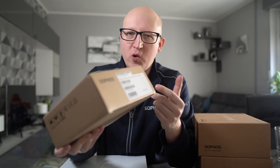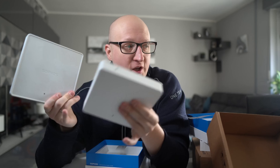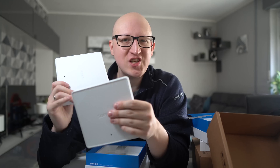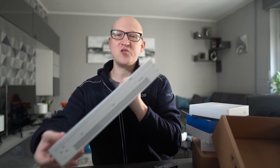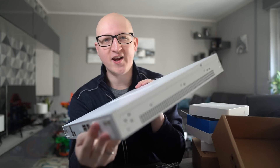I've also ordered access points from Sophos. Sophos has access points you can connect and manage directly in the firewall. You can also do this with the Sophos XG home license, or control these access points in Sophos Central in the cloud. They aren't always the cheapest, but you can get them in various ranges from small office to larger ones. I ordered them to replace my old access points. But the most exciting part for me is absolutely the Sophos XGS device — so let's get it into my server rack.